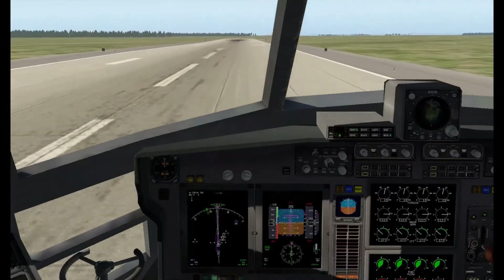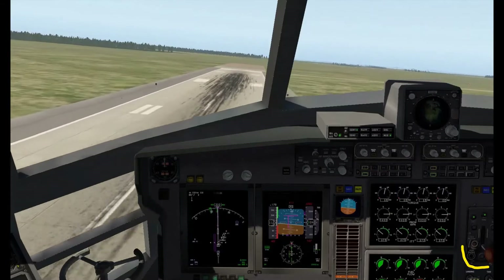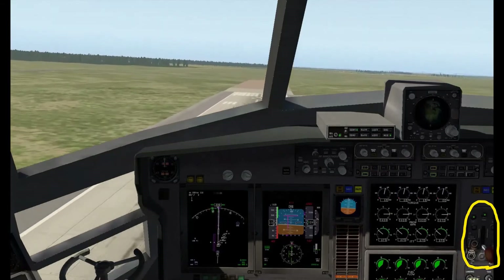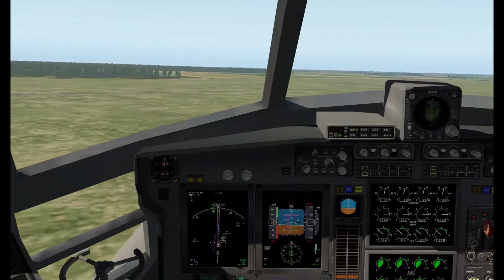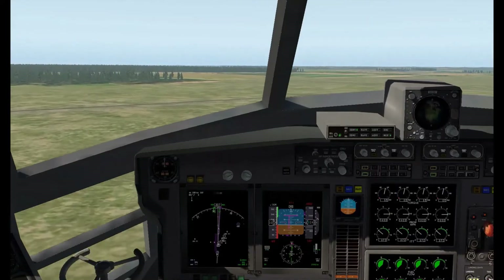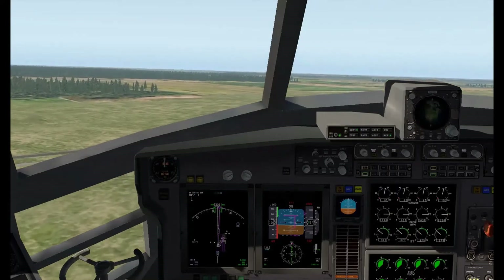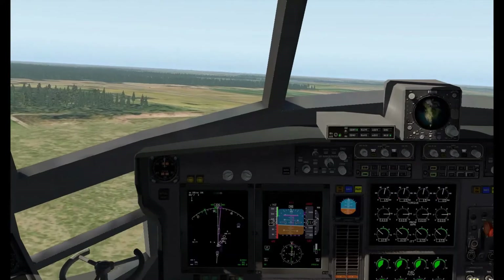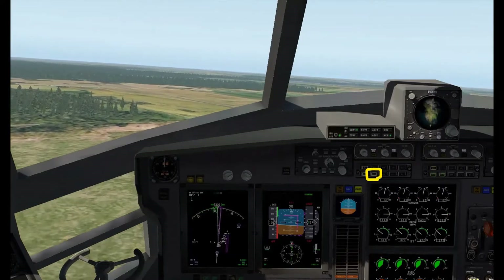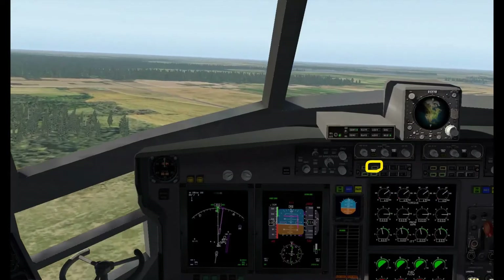We're already starting to rotate. Let's get it off the ground — looks like we had a bit of a crosswind there. Off the ground, positive rate of climb, gear up. Just letting me know I'm near to the ground and I've got my gear down. Silence that. Hit the auto throttle, and I hit the flight director, and vertical speed, and heading.